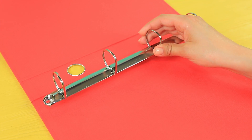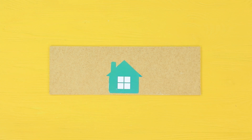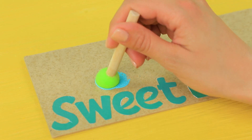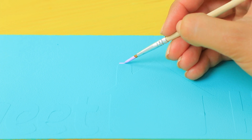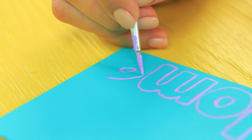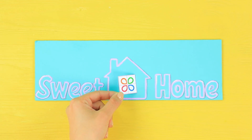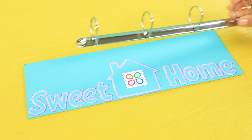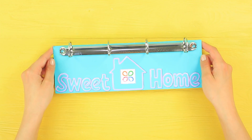Separate the rings from a binder. Attach a paper picture of a house to a cardboard rectangle. Glue on a printed label that says Sweet Home. Use a sponge to coat the surface with acrylic paint. Trace the outlines of the house and the letters with a different color. Add a Troom Troom logo. Fasten the rings on the cardboard. The result is a creative key holder!